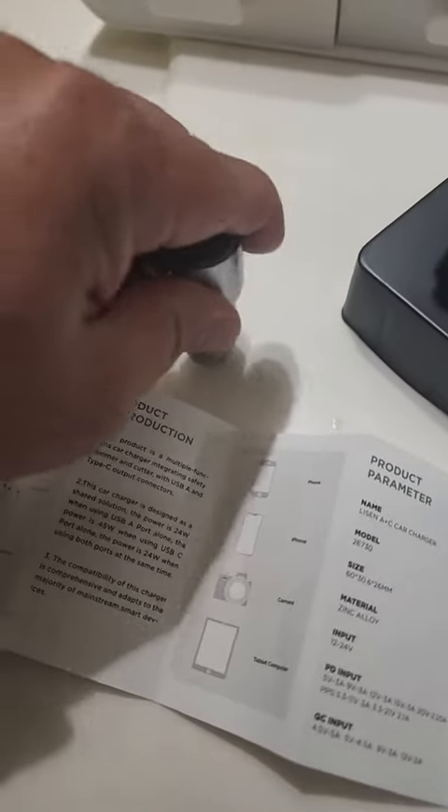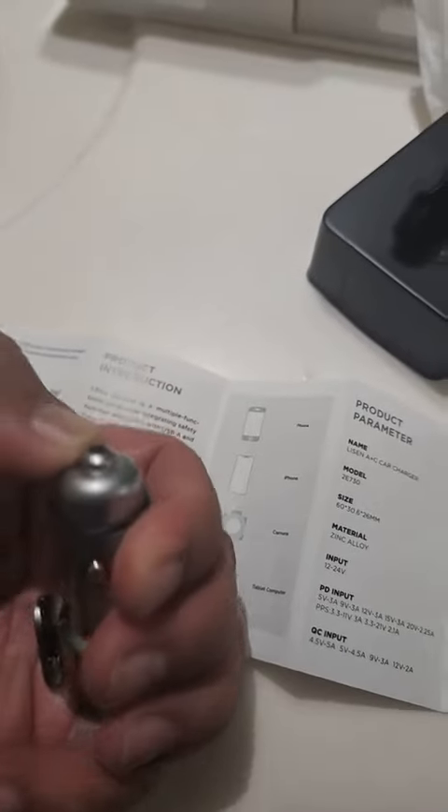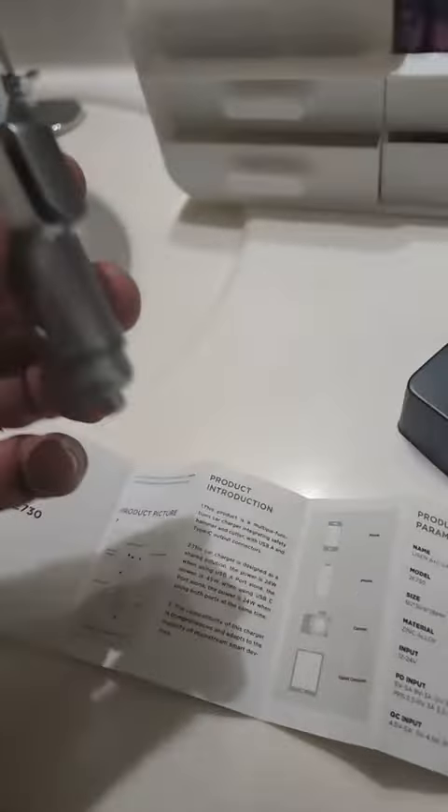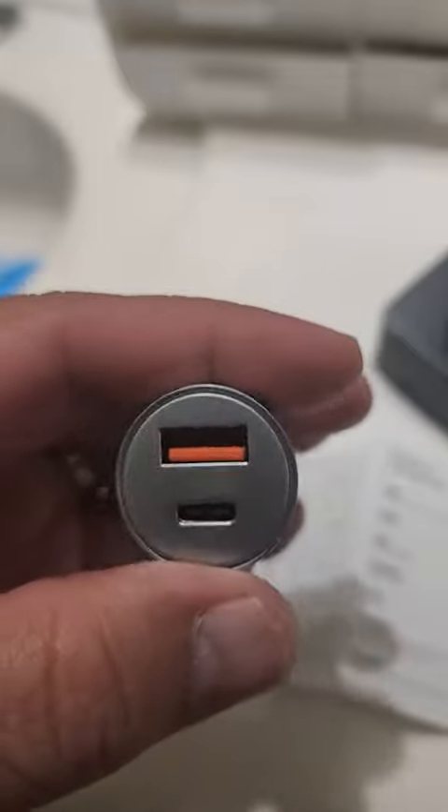They say as long as you point this to the window it will smash it. This is really good for when you're traveling and you get into an accident — you can easily get out, or if your car is submerged underwater.